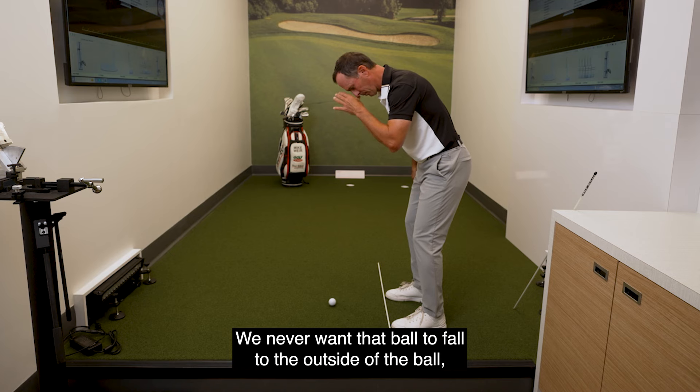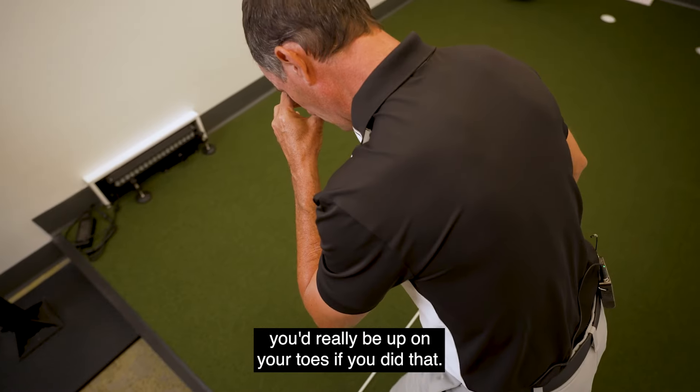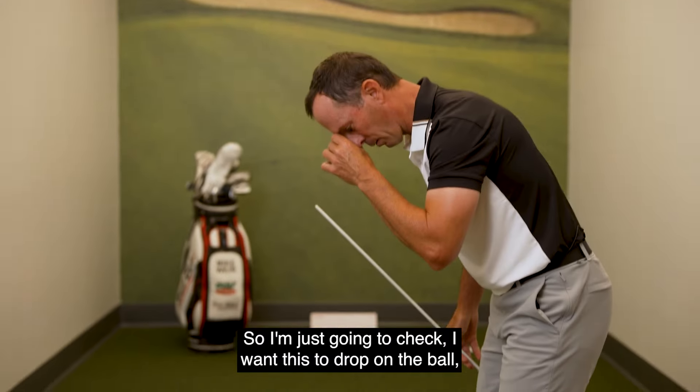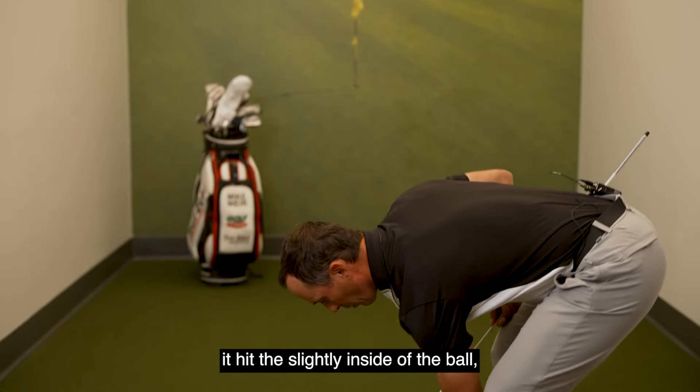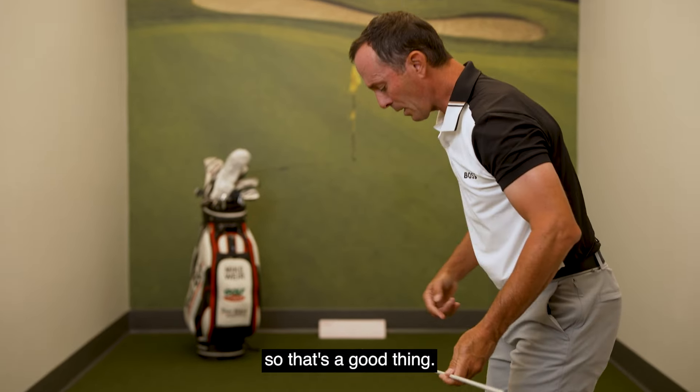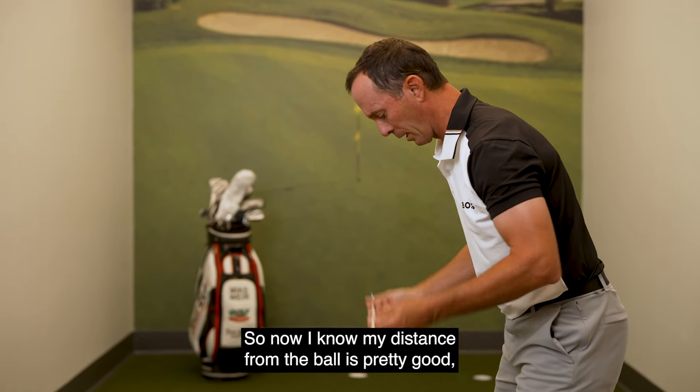We never want that ball to fall to the outside of the ball — you'd really be up on your toes if you did that. So I'm just going to check. I want this to drop on the ball or hit slightly inside. That's a good thing. Now I know my distance from the ball is pretty good.